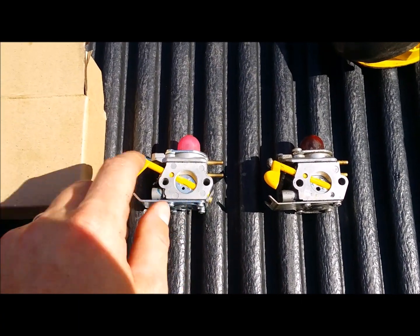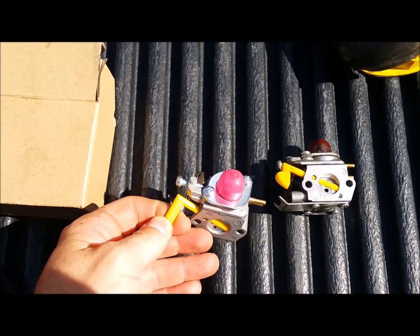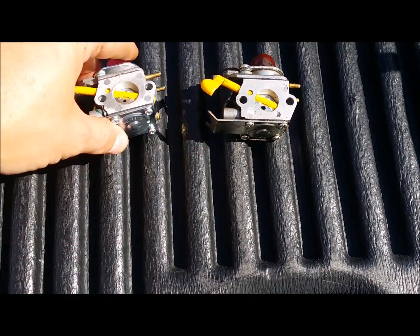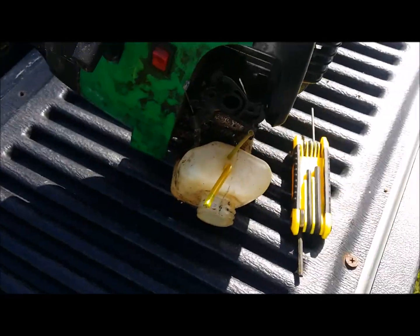This is the new one we bought on Amazon for less than 15 bucks. Here's the old one. I'm just gonna put this new one on there and see what happens.